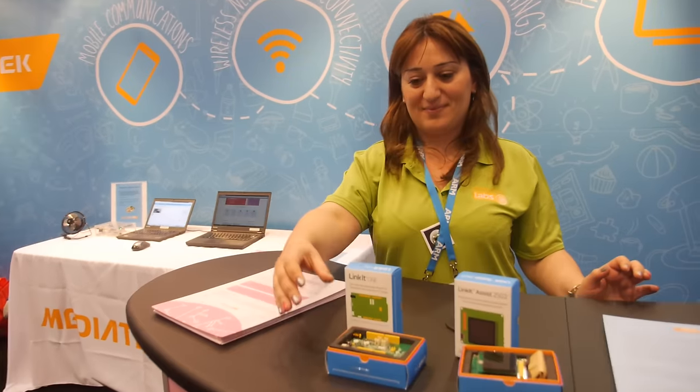So we're here at MediaTek. My name is Arpin Sogoyan, and I am with MediaTek Labs.